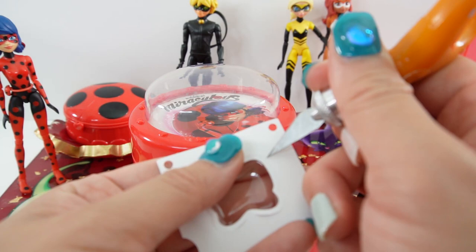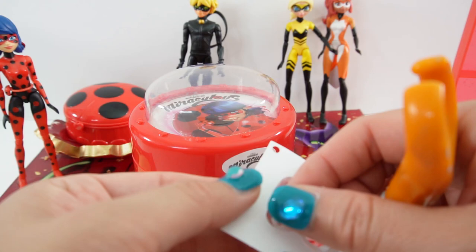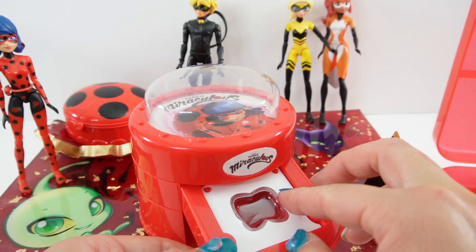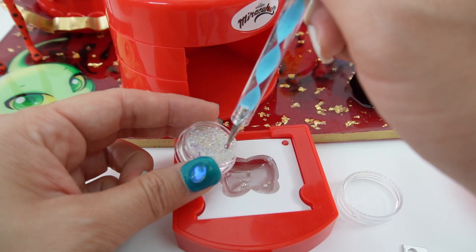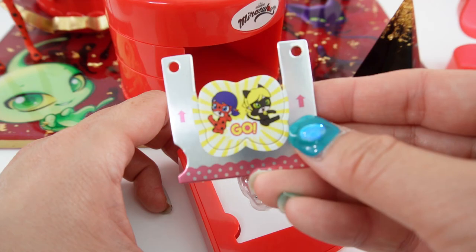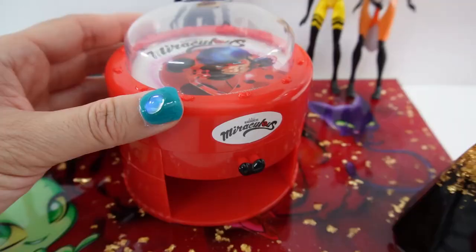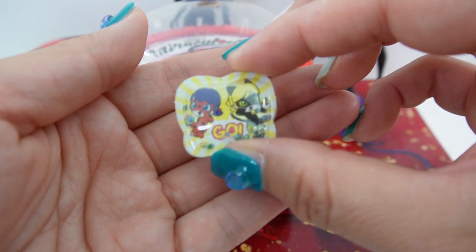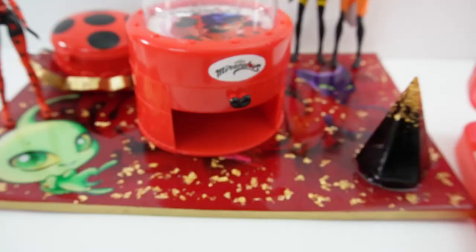Let's go ahead and make our first sticker. Open the drawer, take out our first shape, and carefully peel off the back to reveal the sticky part. Put that in, add some beads and gems. Take our backing — this one has Ladybug and Cat Noir saying 'Go' — place it face down and slide it into the sticker maker. Now let's give it a push. It just popped out — we made our first sticker!